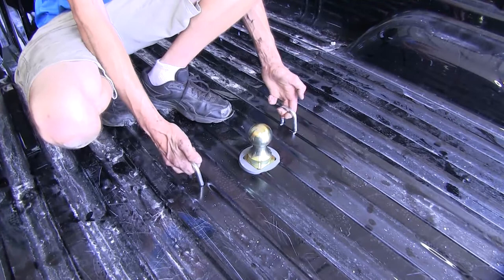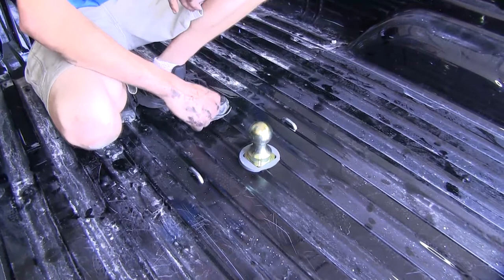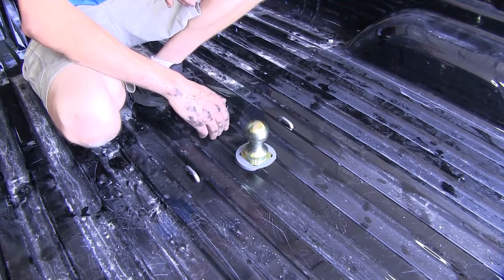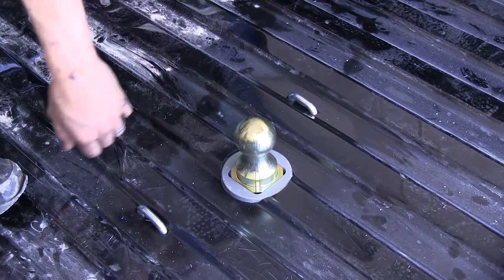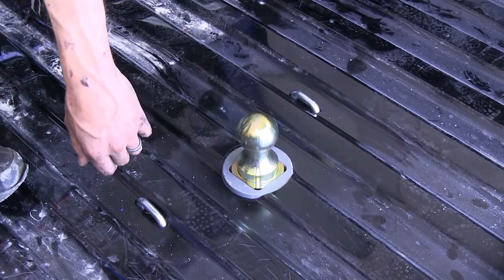This hitch has a weight capacity of a 7,500-pound vertical load limit, which is the amount forcing down, and a 30,000-pound max gross towing capacity. Obviously, you'll want to go by whatever your truck is rated for and not exceed the limits of your truck. What I really like about this gooseneck hitch compared to others on the market is that it's a very quality, well-constructed piece made right here in the US of A with American-made steel. Now that we've gone over some features, we'll show you how to get it installed.